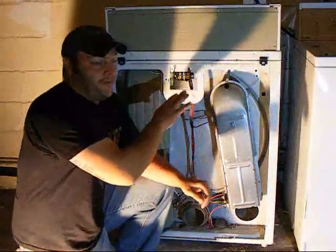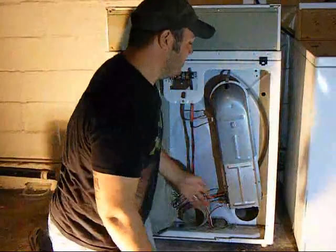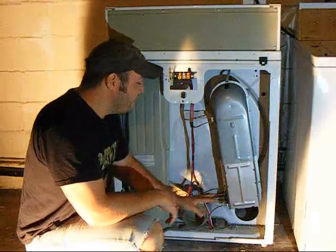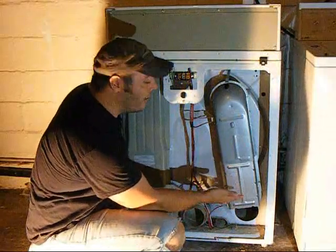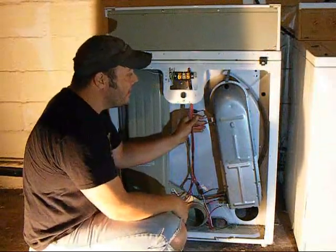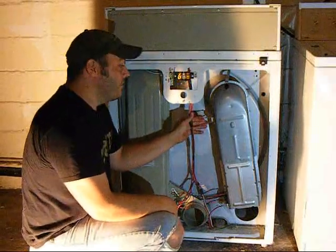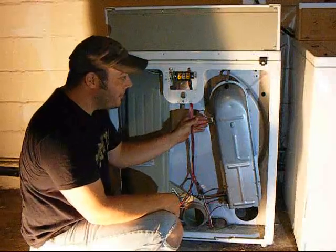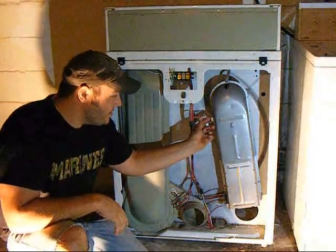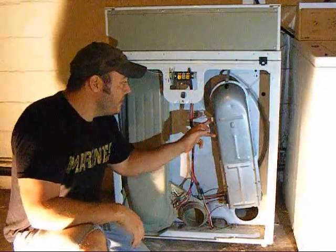Now after you've handled the voltage check, go ahead and unplug the dryer from the wall because the next check is going to be the safety thermostat. Your vent may have been plugged up, or a limiting or cycling thermostat may have failed, causing the heater to stay on constantly. If the heater stays on and doesn't cycle off, it's going to trip this safety thermostat up here — and once it breaks circuit, it doesn't reset. This is telling you that you have a problem to address. These thermostats come in a kit — you buy both thermostats together. If this safety thermostat is tripped, you'll end up replacing all three thermostats, which will probably take care of your problem.